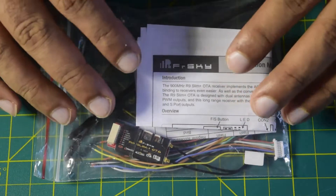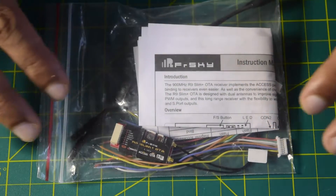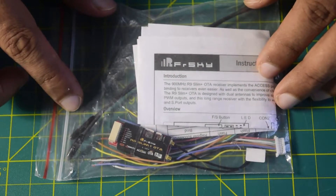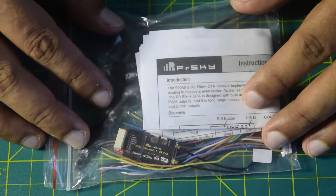This is a 900 megahertz radio receiver module, so this is a long range radio receiver module if you want to install it onto your drone frame. In addition to unboxing, I will also be telling you what are the functions and features it has to offer, and towards the end of the video I will also be telling you how to wire this radio receiver onto your flight controller.